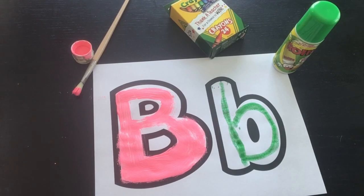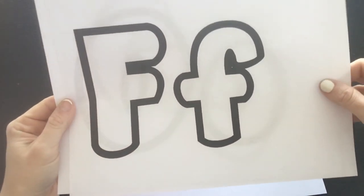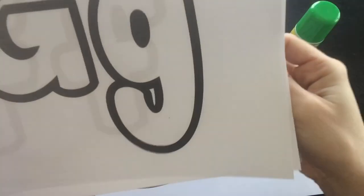There's one for each letter — it's a bubble letter, one for each letter of the alphabet.